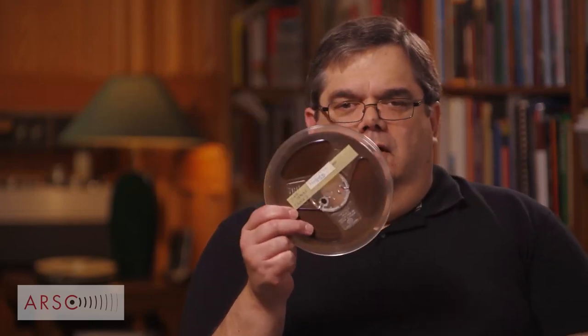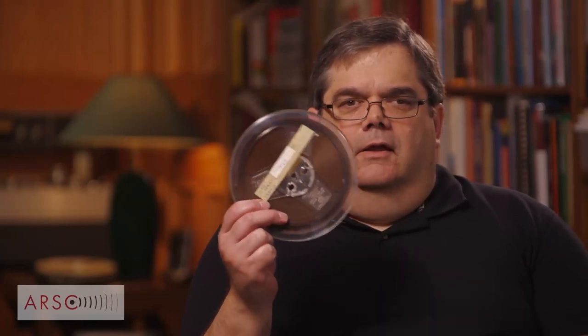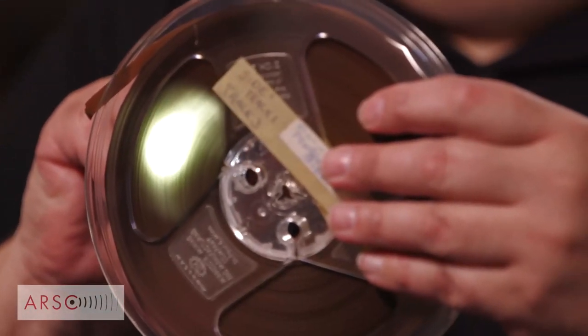You might say you don't want your tape to break, but you don't want your tape to stretch even more than you don't want it to break — because once it stretches, it cannot be recovered. Acetate tape is very common. The easiest way to determine if it's acetate is to shine a light through it. If you can see that light coming through, it's acetate. There are caveats, but that is the fastest way to identify it.